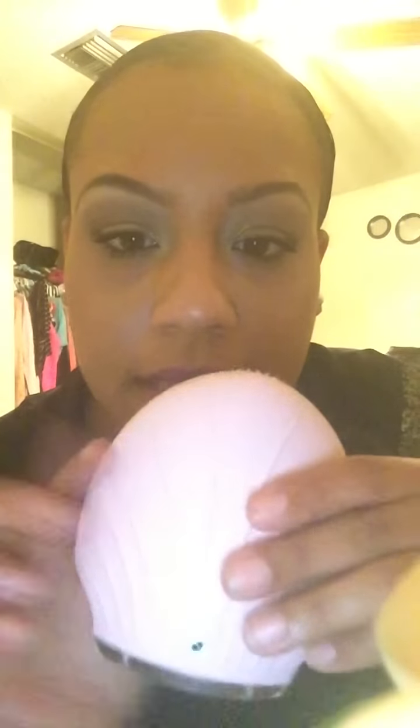The only difference from this and the Foreo Luna is that on the back, it has a seashell-looking back. It's very soft. These bristles are for a regular deep clean, but the back is for an even deeper clean.